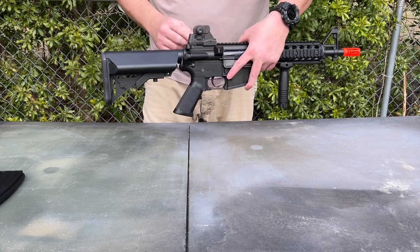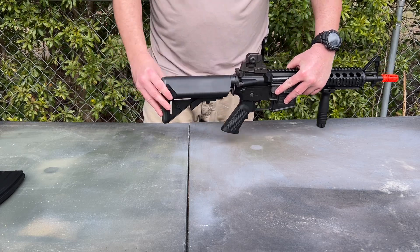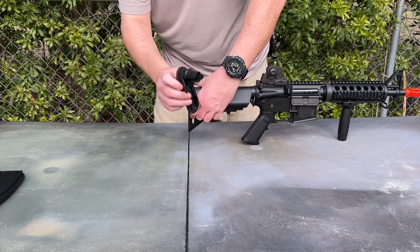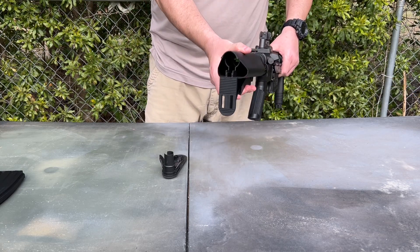The rear sling swivel is ambidextrous on both sides. You have an adjustable stock, and the butt pad is removable, which gives you access to the battery compartment.